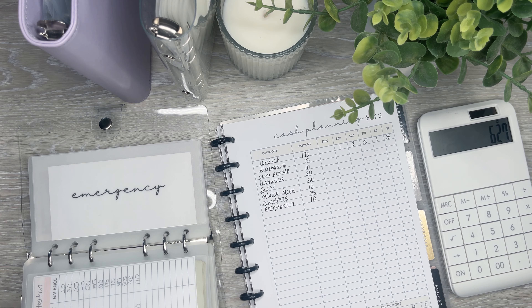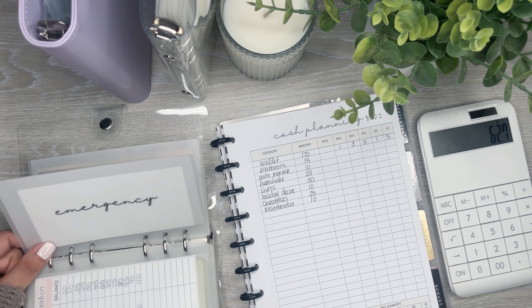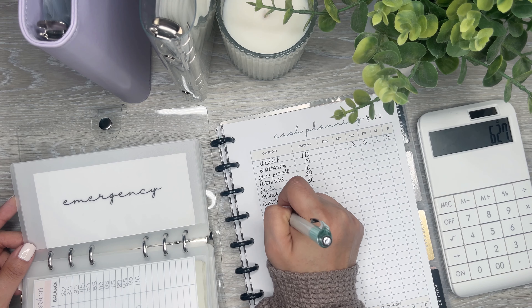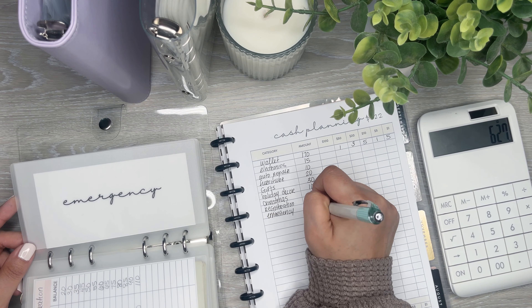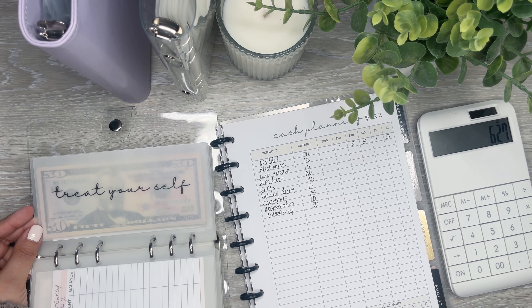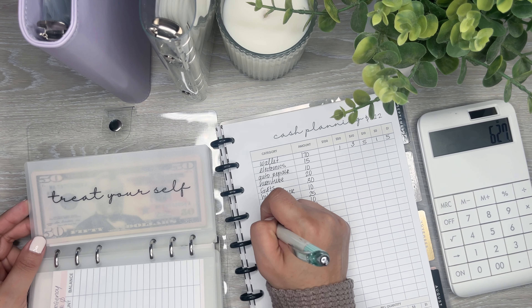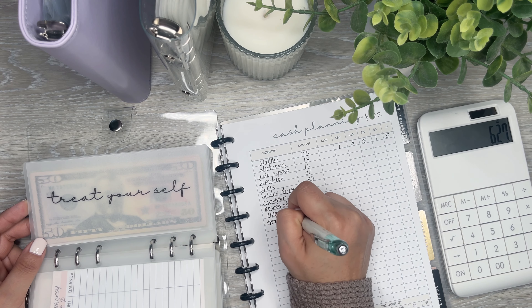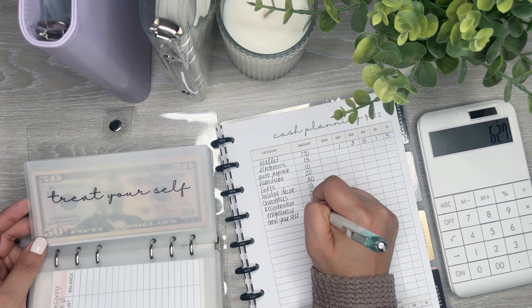I kept seeing a bunch of people have an emergency envelope, and I think that's super smart to have. So I decided I needed one too — that's my new one this week. I'm going to put $30 in emergency. Treat Yourself is one of the ones I'm focusing on filling up a little bit more, so I'm going to do $50 in there.